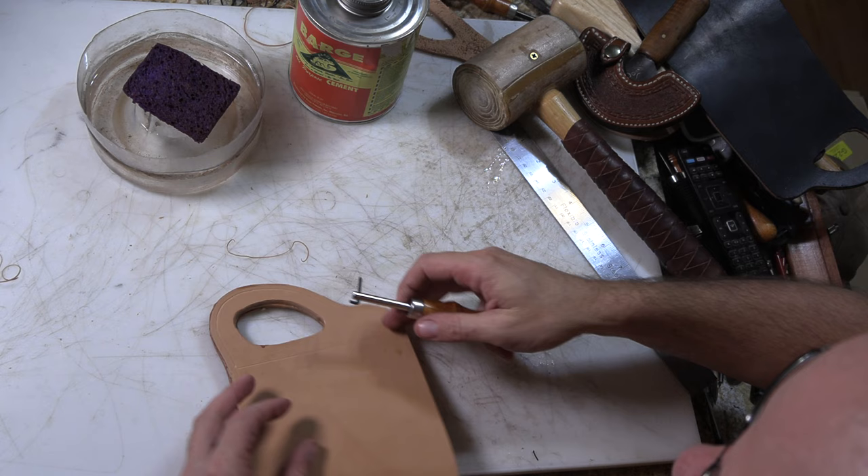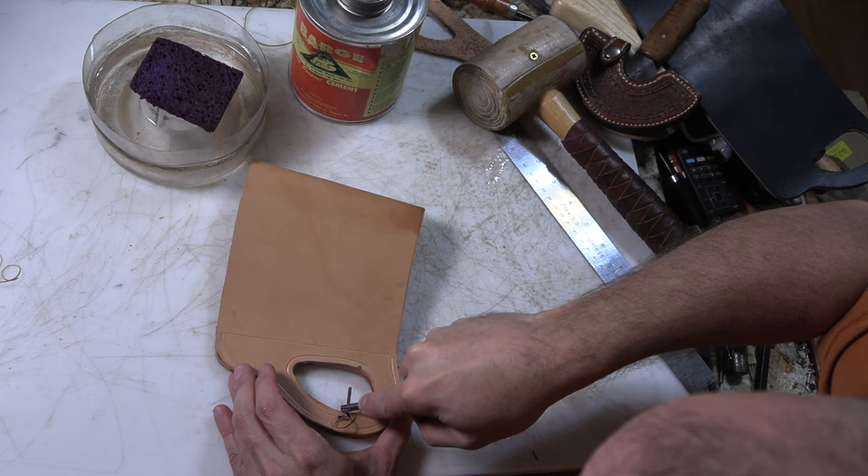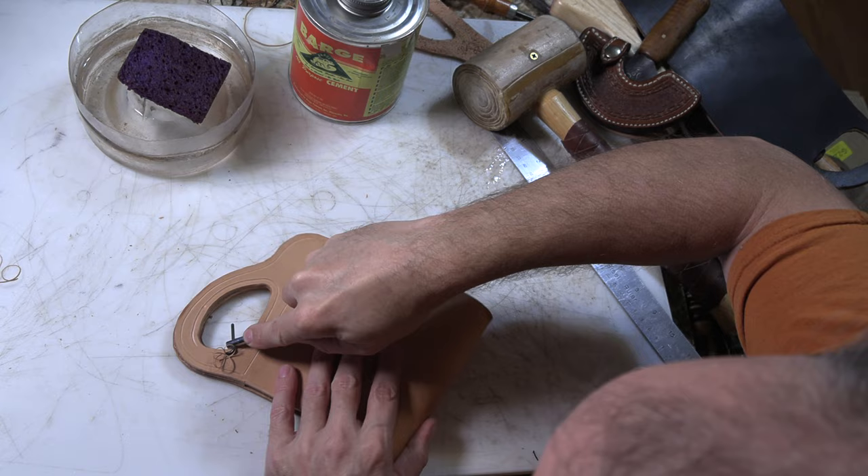This is basically where you want to stitch it — around the inside of the handle, around the outside of that spacer.